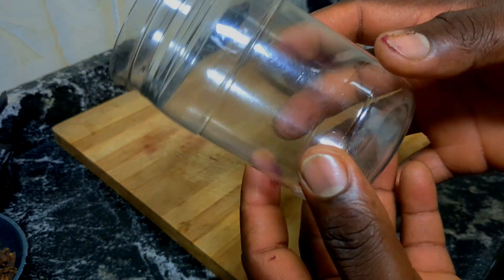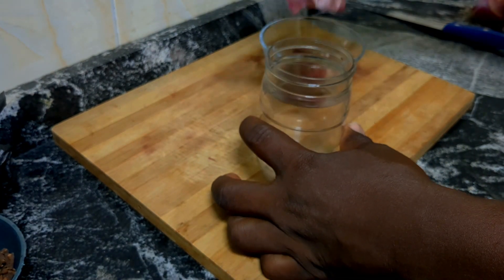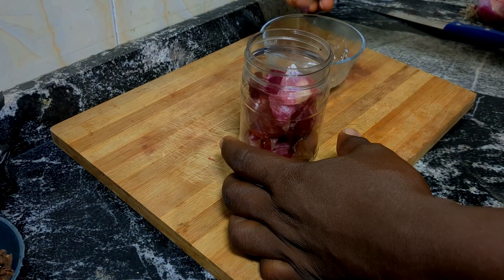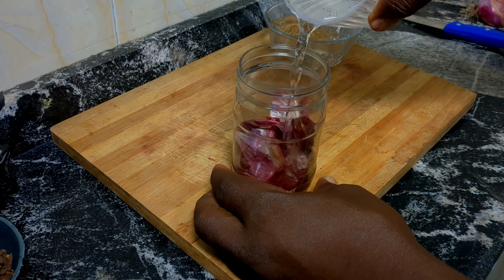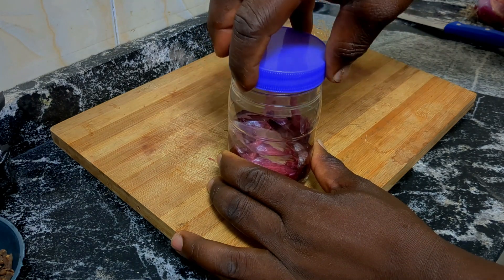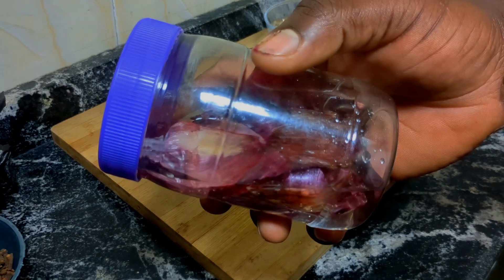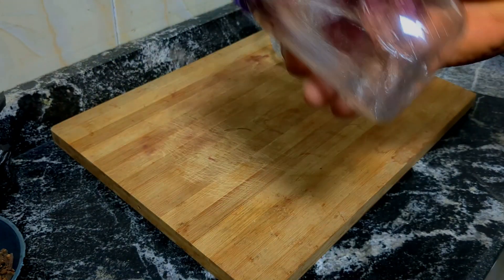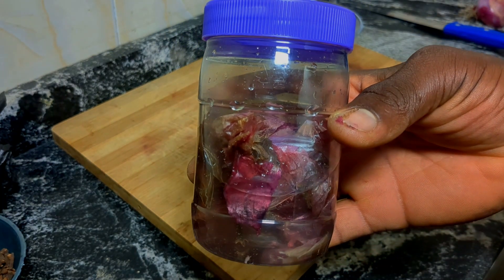Pick about 10 cloves and add them to the onion peel. Get a clean container, then add the onion peel and the cloves into the container — please make sure the container is clean. Add a good quantity of water that will allow the nutrients to infuse into it. Then close the lid of the container and wait for at least 48 hours, that is 2 days, so that all the nutrients are properly released into the water.